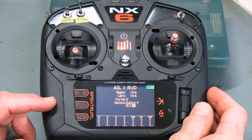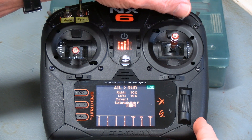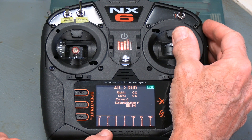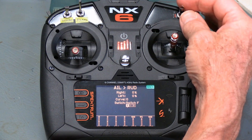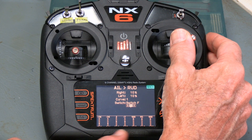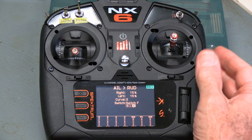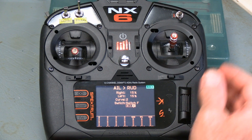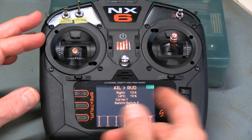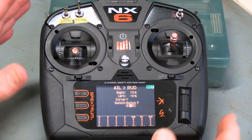With our values in place and switch F assigned, let's verify. In the zero position moving the aileron, you can see aileron at minus 74 and rudder is nothing — mixing is off. Flick it to the middle position and move the aileron: minus 74 on aileron gives minus 7 on rudder — roughly 10% as expected. Switch to the high position and the rudder goes to 11, roughly 15%. It's working in both directions, exactly as we wanted. This also allows us to start with it off, flick it in during flight, see how it affects turns and rolls, and fine-tune after landing.